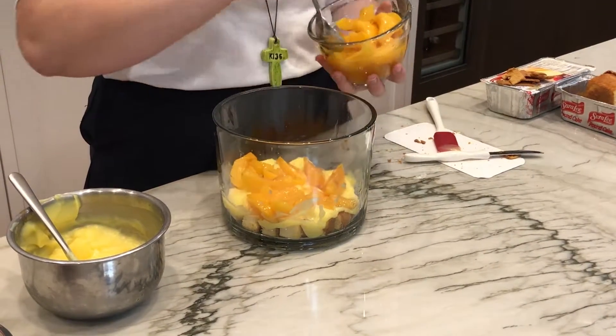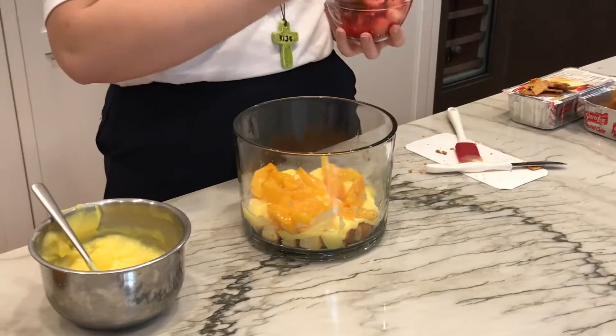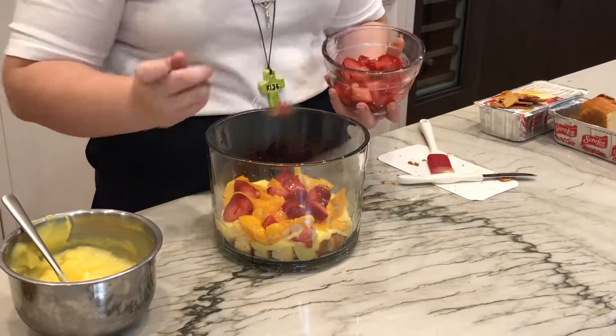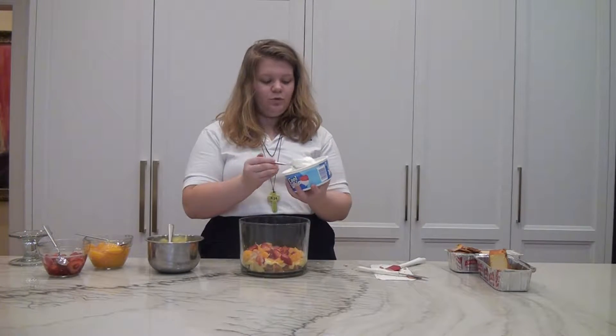So after a small layer of peaches, we'll add our strawberries in and kind of make them into the same layer. And then to finish these steps, add some Cool Whip.